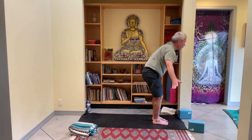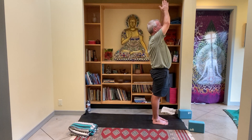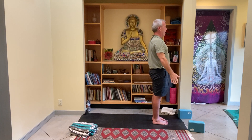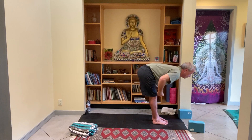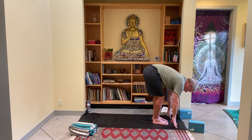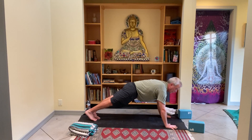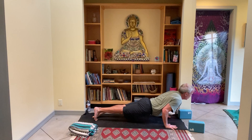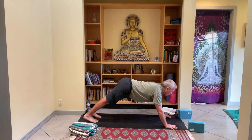One breath brings you up. Once the thumbs touch your heart, keep going. The inhale, the exhale. Inhale one breath up. Step or jump back — you're welcome to skip this belly-down vinyasa — or one breath down, one breath up, and exhale down.